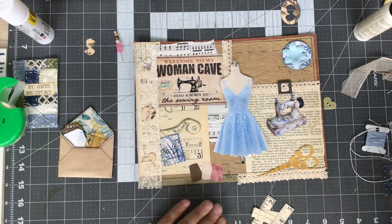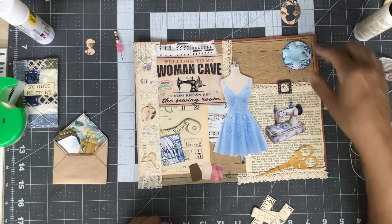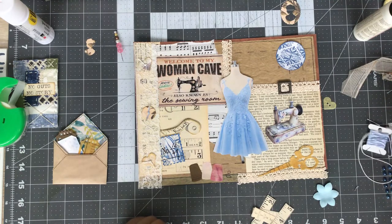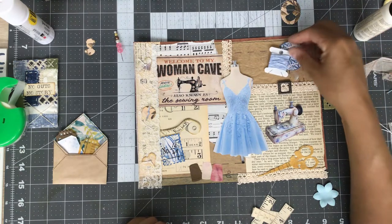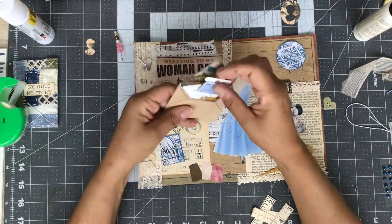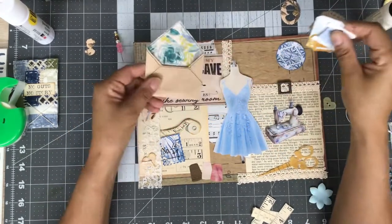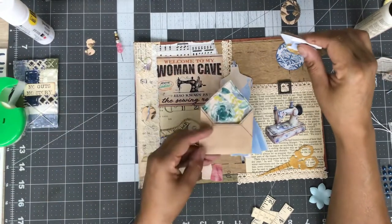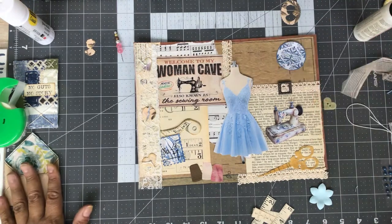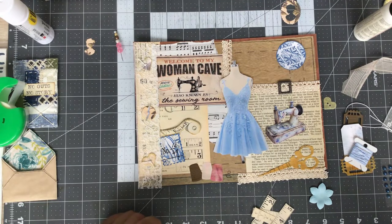Next, I've got my sewing machine — vintage sewing machine — definitely want to get this in there somewhere. I guess if that envelope was just a little smaller... I like the idea of it and tucking some goodies in there, but I think the envelope is too big, so I think we're going to go without that.